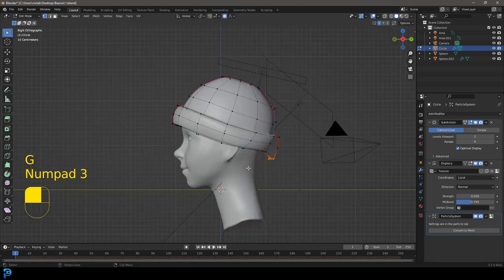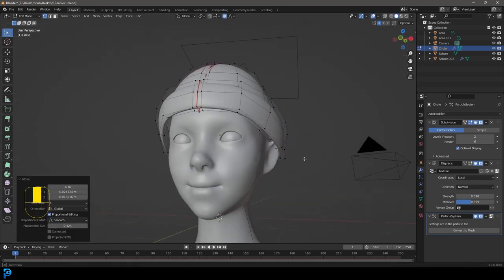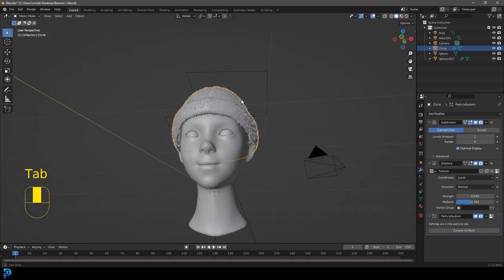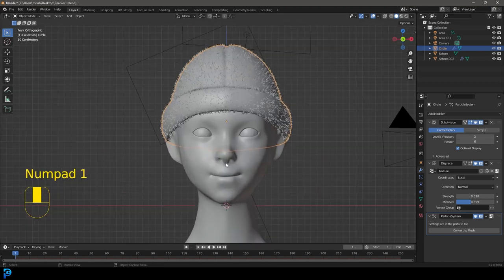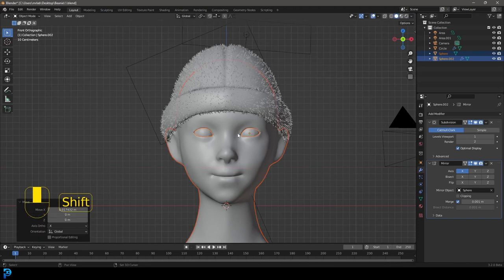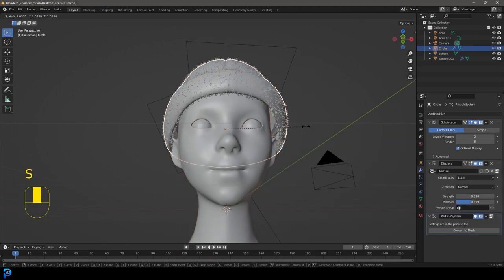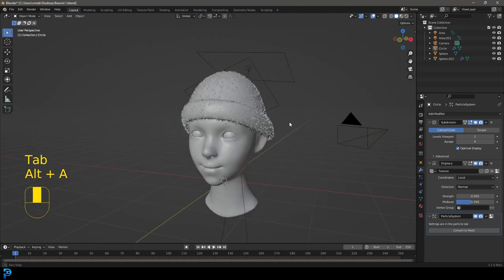Scale it in a bit and that's how simple it is to add the beanie to the head. Tab back into Object Mode and you'll still have all the hair and particles. My beanie isn't perfectly symmetrical to my head since I imported it off-center, so I'll move the head slightly instead. But you can see how simple it is — once the beanie is modeled, placing it on a character is straightforward.